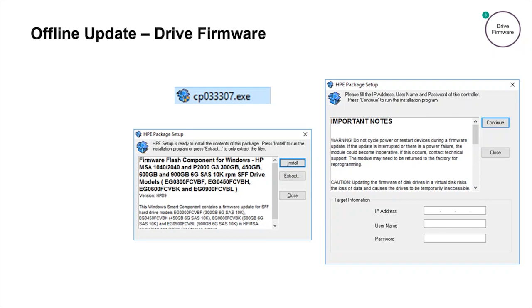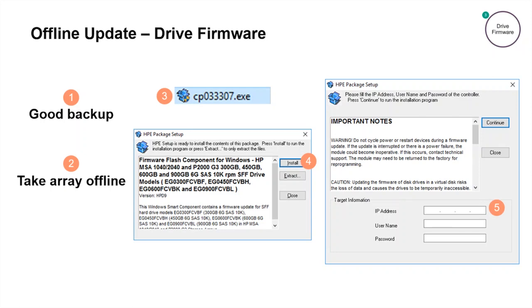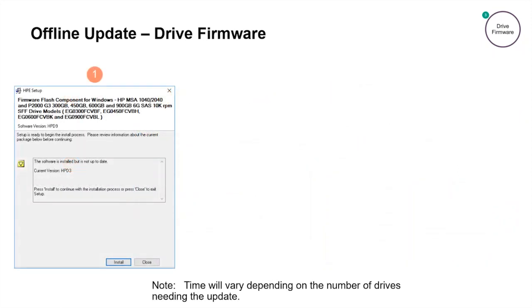After the smart component has been downloaded, there are a few things to note before we start the firmware update. One, make sure we have a good backup. Two, schedule downtime where all host IO is stopped. Three, launch the downloaded Windows Smart component — in this example, we're launching the .exe file. Four, click on the install button. Five, enter the IP address of either management port on the MSA. And six, provide the username and password of a user with a manage role and then click the continue button. The smart component will begin and display our recommended actions pages. Click the install button to proceed.